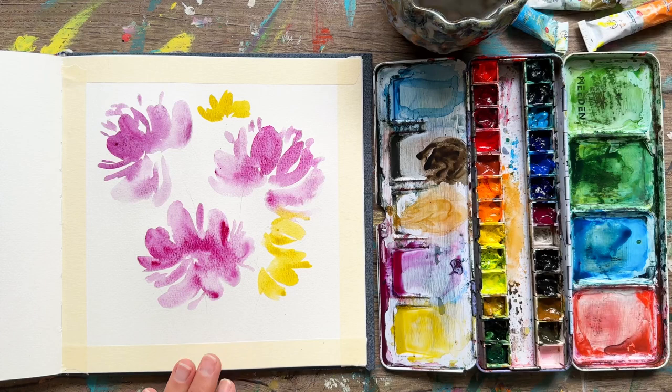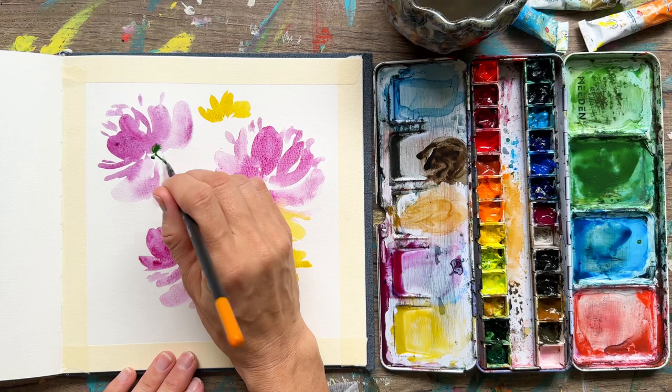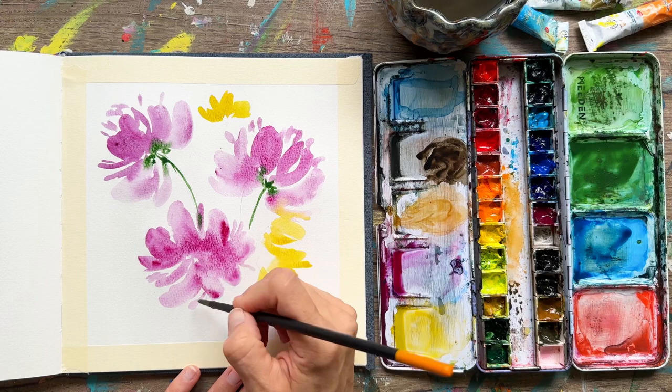Now we're going to add some green — this is the fun part. I'm taking my number six round brush and mixing up some sap green from my palette. Putting in these stems really starts to pull the painting together. You'll get some bleeding at the base where the green meets the purple, and that's good — it looks like the greenery cupping and holding the flower in place.